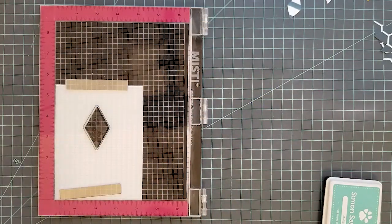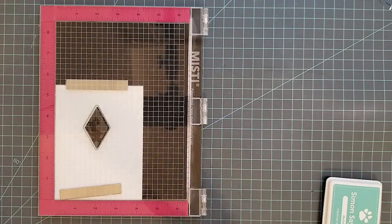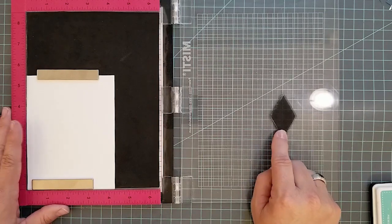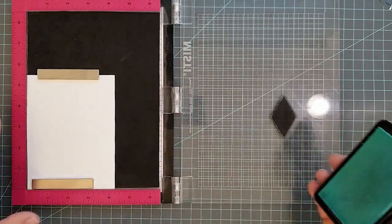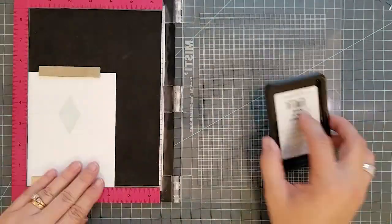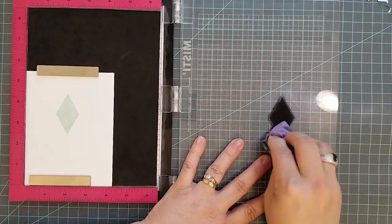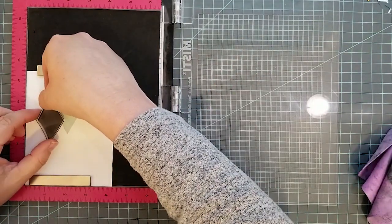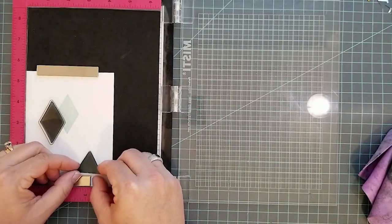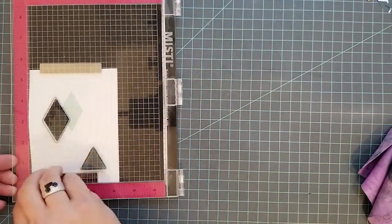When I purchased this stamp set, my mindset was that it would be great for masculine cards. I don't have a lot of masculine stamp sets — I just haven't found any that really fit the men in my life. I thought this would be a good way to create some very basic, generic masculine cards, but also I could pull it out later for background stamping, holidays, or however I wanted to use it, because it's just basic shapes.